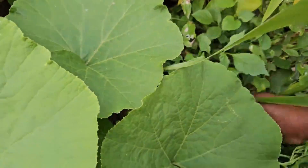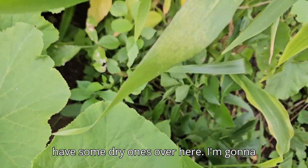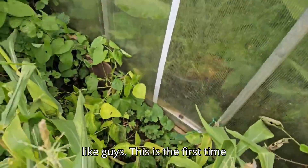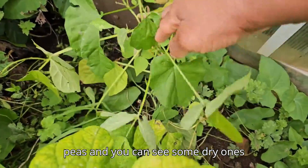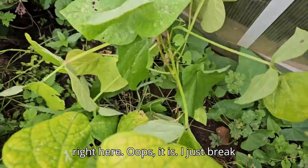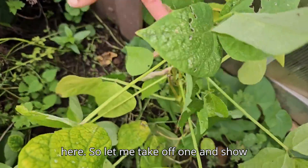I have some dry ones over here — I'm going to see if I can show you what the inside looks like. This is the first time growing my black beans, and you can see some dry ones right here. I just broke that one open so you can see the dry ones inside.